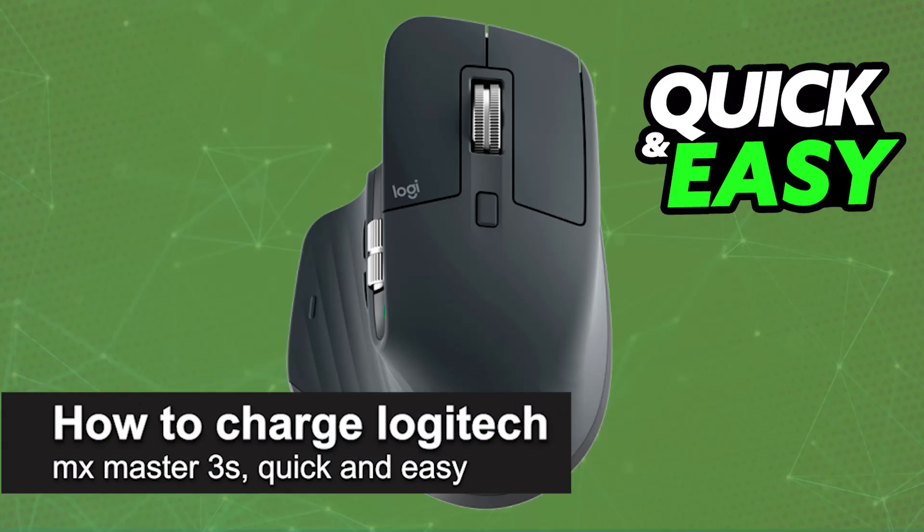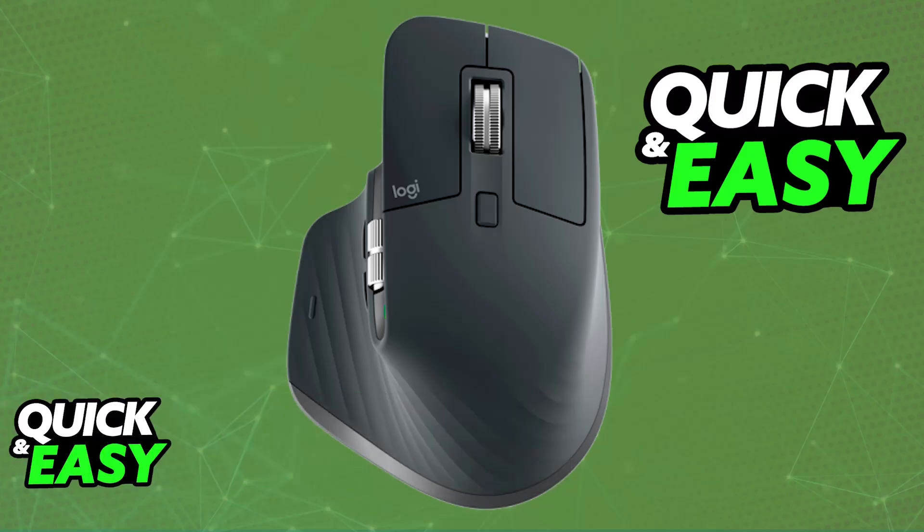In this video I'm going to teach you how to charge the Logitech MX Master 3S. It's a very easy process, so make sure to follow along.